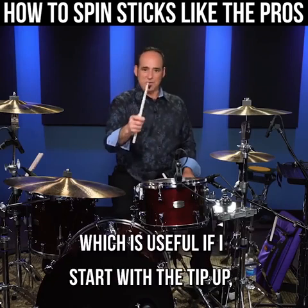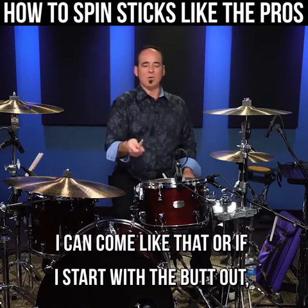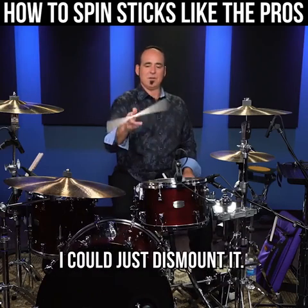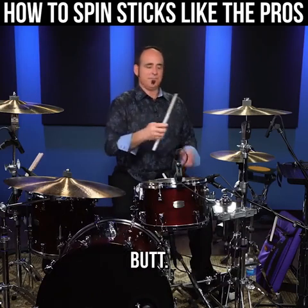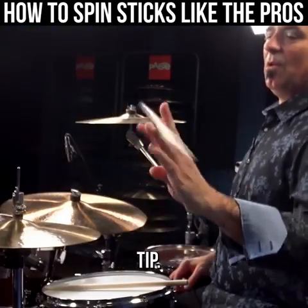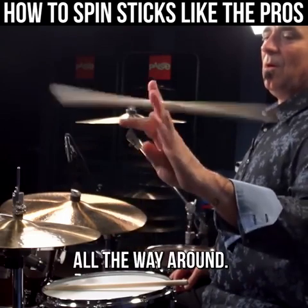Twisting my wrist a little bit is useful if I start with the tip up — I can come out like that. Or if I start with the butt out, I could just dismount it: butt to tip, or all the way around.